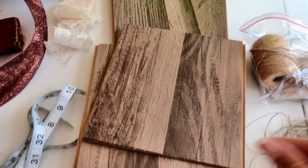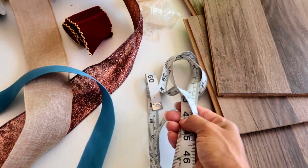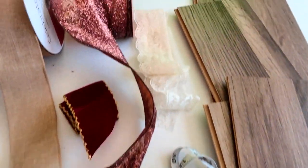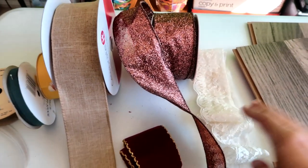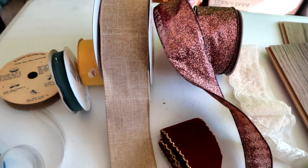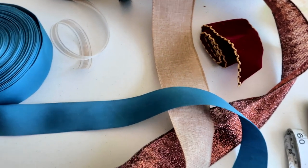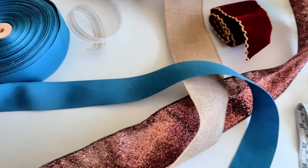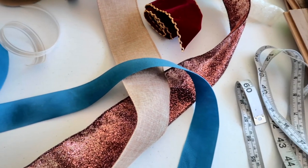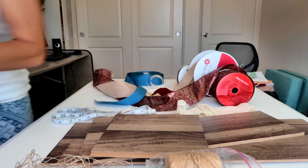These are some pieces of flooring we had leftover from a project we were working on — I'm going to be using those for mine today. I have a way to measure my ribbon and I have a lot of different types of ribbon, including some lace. You want them to be different widths, and once you see how this goes together you'll see why the different widths and textures are going to be important. One thing I forgot to mention is a hot glue gun.